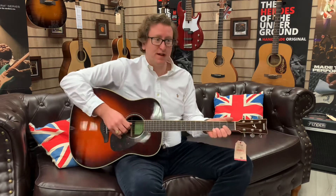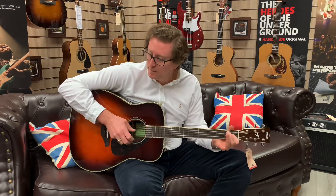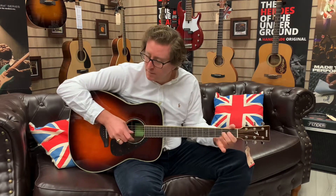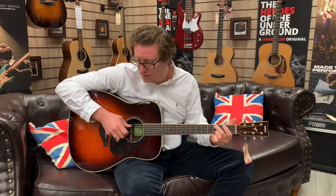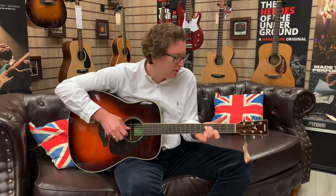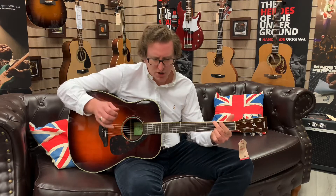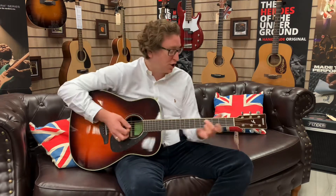You can do a whole host of different styles on it, so I'll play some finger style again. It's a lovely tone, it really is, and those chords are dead easy to play.